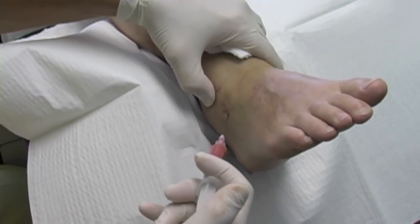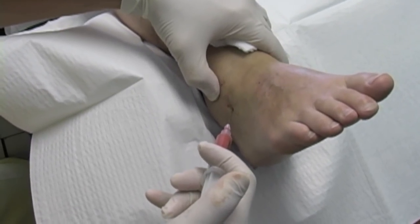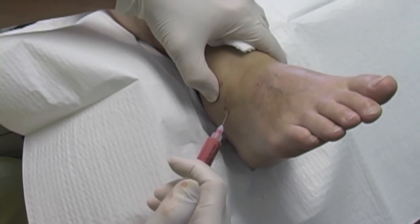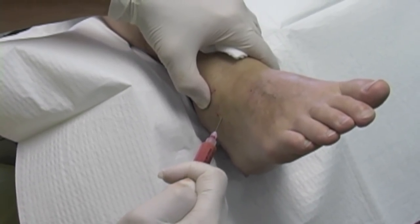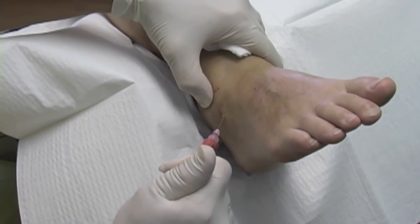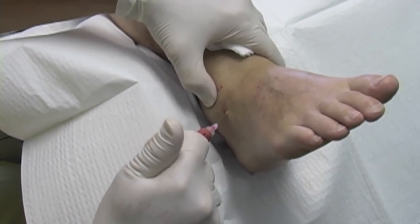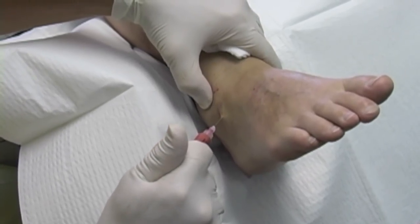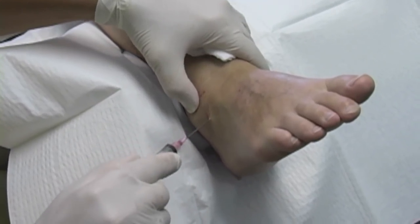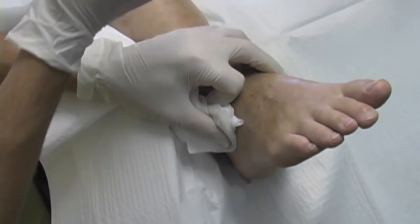Here is the lipoaspirate platelet-rich plasma combination. I'm going to inject it around the joint and mostly in the tibiotalar and subtalar joints. You can see that it goes in very, very easily. This particular patient will be seen about every two months, and most people need anywhere from four to six visits.